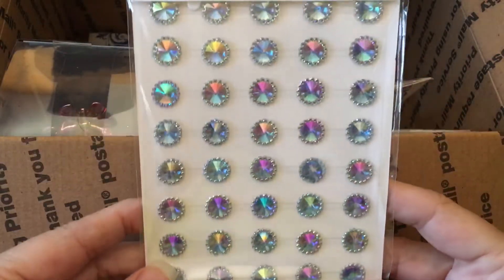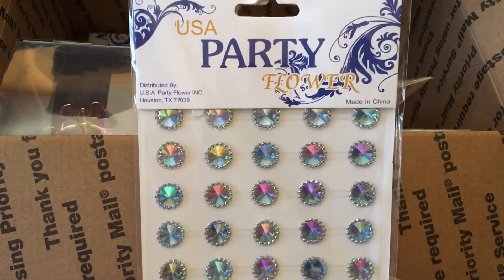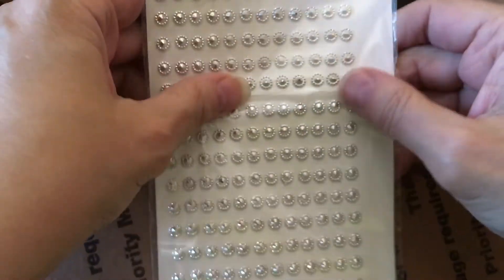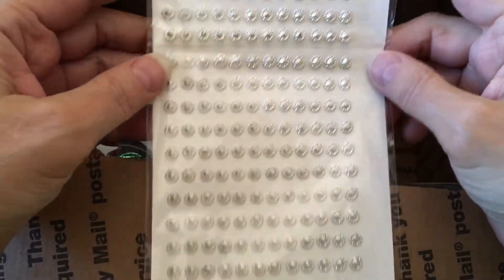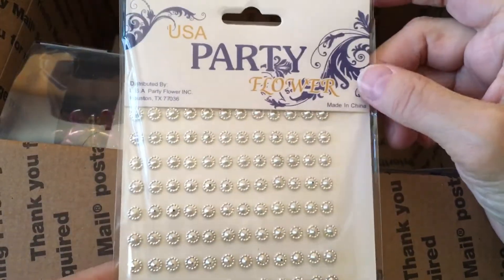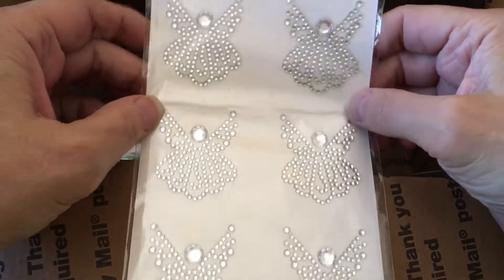Oh, these are really pretty too. Look at how that catches the light and all those different colors. These are gorgeous. We don't have one of those kind of stores here. Linda is in Texas, so in case some of you want to know, I suspect it's one of those stores. I don't know, Linda — is it like King Dollar? I know I watch somebody else in Texas and she's always getting stuff at King Dollar, but maybe it's something else.